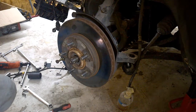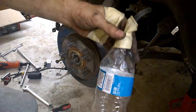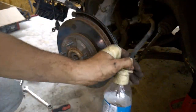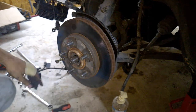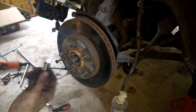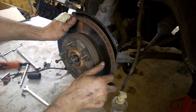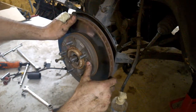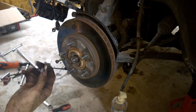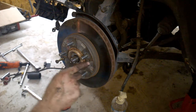I've already removed the caliper and the brake line — you can tape it on top so it doesn't leak. Now I'm going to show you how to remove the disc that's stuck on the knuckle.